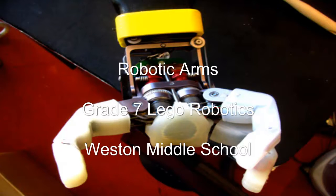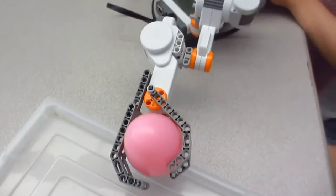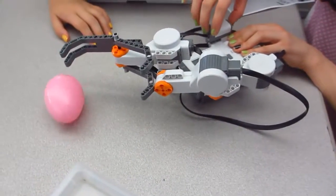Wait, put the thing out. Oh, wrong way. I want to drop it here. Perfect.